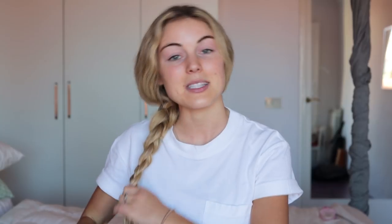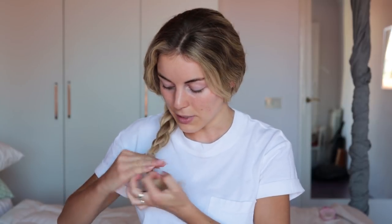First, let's get this hair out of my way. I've been sleeping with my hair in braids lately because of the hair extensions, and it makes it so much easier in the mornings.